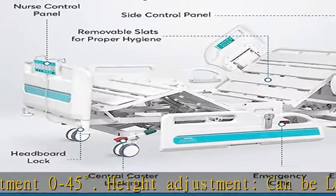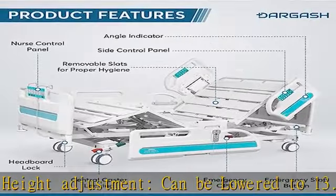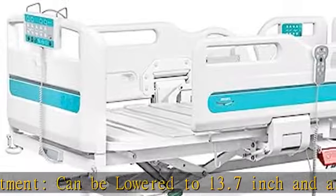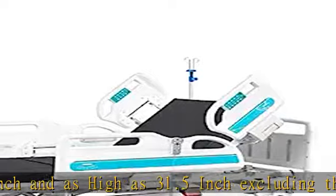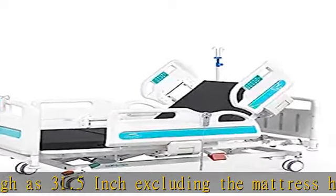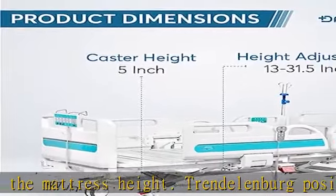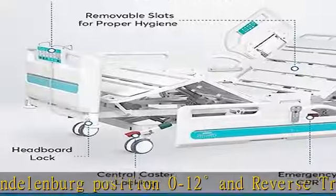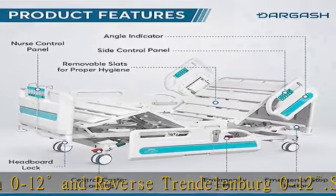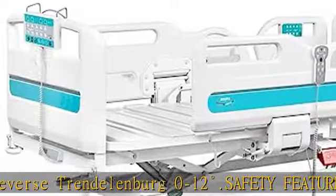Safety Features. This hospital bed offers a full array of safety features. Safety guardrail provides maximum safety to prevent patient falls, featuring a two-step unlocking system to prevent patients from accidentally lowering the guardrail. Electric one-click CPR position, as well as a manual option in case of power outage. One-button emergency stop switch to stop all electric movement in an emergency.